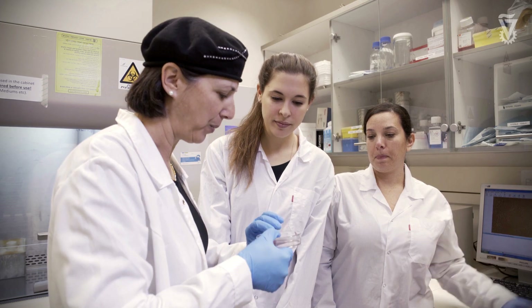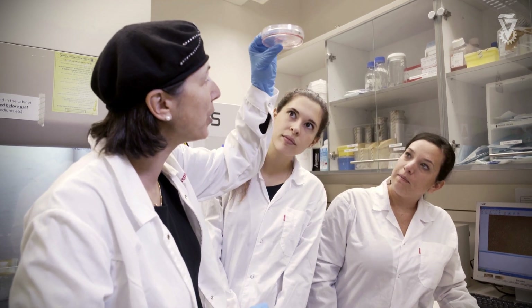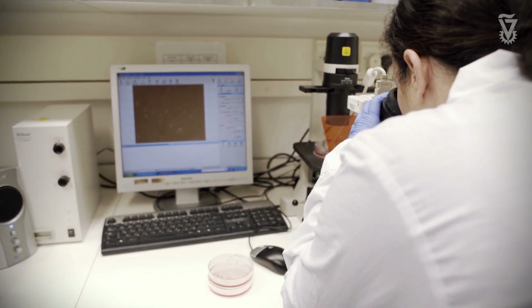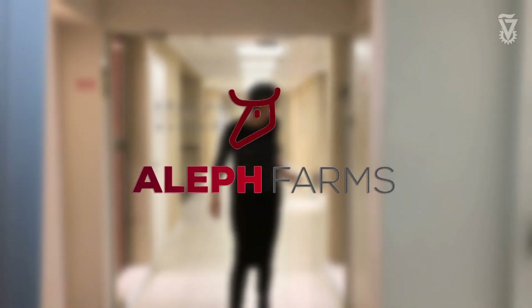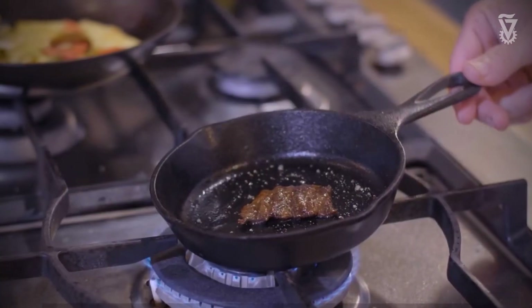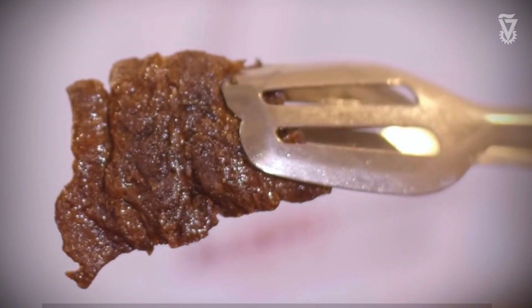The idea of creating tissues in the lab can also be useful for other applications. Recently we established a new direction in the lab — using edible scaffolds and cells from cow, for example, and using this skeletal muscle engineered tissue for food. Based on this technology developed in the lab, we established a new startup company, Aleph Farms. Aleph Farms is the first company that showed the ability to form pieces of steak out of bovine cells and edible scaffold — a new concept in the direction of cultured meat production.